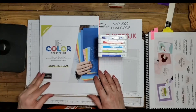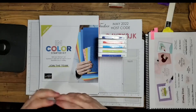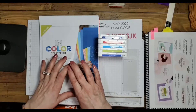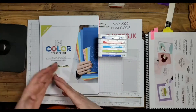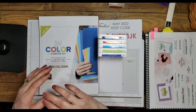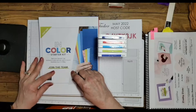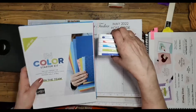With the starter kit there's no obligation — you just join and get to choose $125 worth of merchandise, anything from the catalog, for $99. Shipping is free. On top of that, you'd also get a past Paper Pumpkin kit and some business materials, all free. If you have questions, go to TeresaTucker.net, click Join at the top, and I'd love to have you on my team.